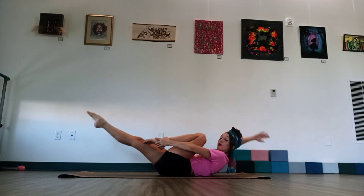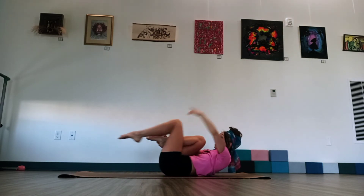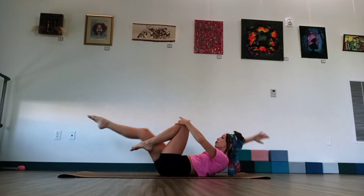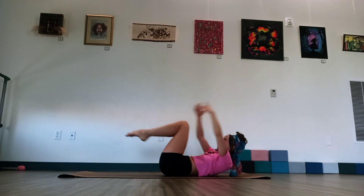We're going to reach right arm, right leg out. Then pull back in. Left leg, left arm out. Pull back in. Then both arms and legs reach out. And pull back in. And again. Right arm, right leg. Left arm, left leg. And then both arms and legs. Let's do this four more times. So reach. And reach. Keep that chest lifted the whole time. Both arms and legs. Breathe in. Exhale. Pull back in.